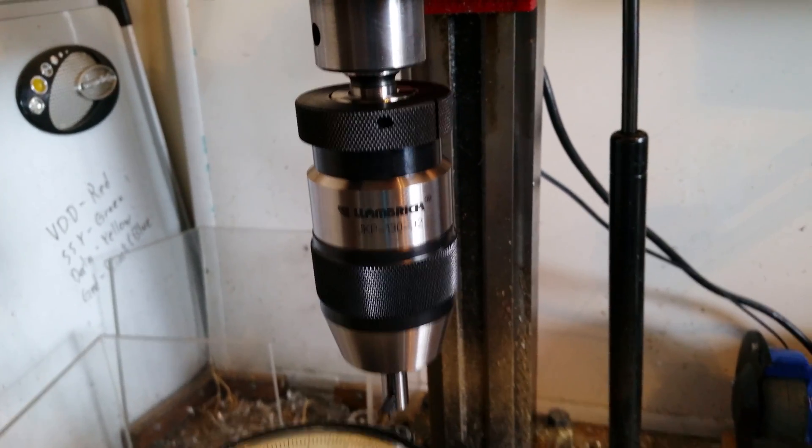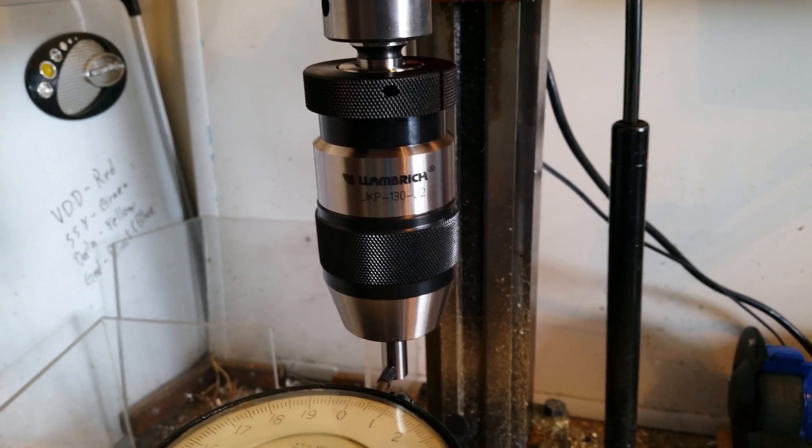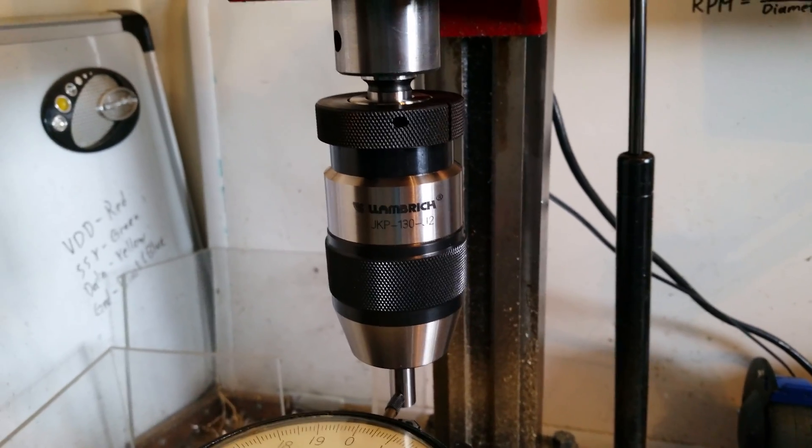I picked up a Lambric JKP-130J2 chuck, a high-precision keyless chuck on eBay for a really, really good deal — way below MSRP — even though it was brand new and still in the box.